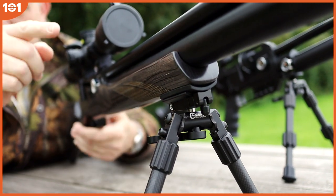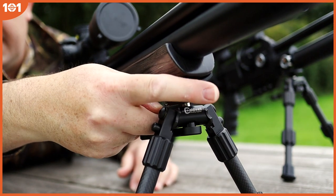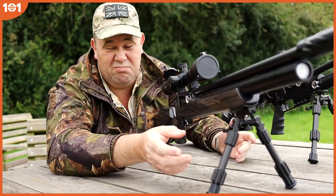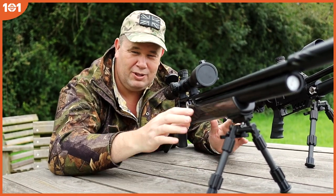Something else that comes on the stud version — because you don't get it on the Picatinny version — is the ability to still add your sling afterwards. I'm not too sure which way round that should be, whether it should be at the front or the back. Someone will tell me in the comments below. But either way, you don't need to add another stud to put your sling back on.